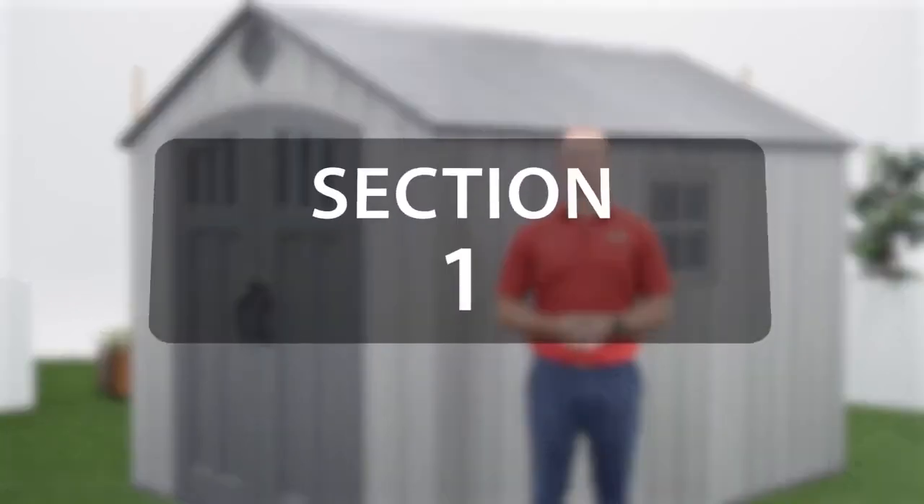It's crucial that you refer to the assembly manual to review the safety instructions for this build to prevent serious injury or property damage. Alright, let's get started. Section 1 will go over how to build the foundation for your shed. This video will focus on the assembly of your shed and not the foundation, so refer to your instruction manual to see how to properly build your foundation or call customer service.